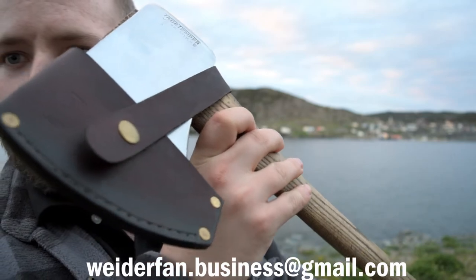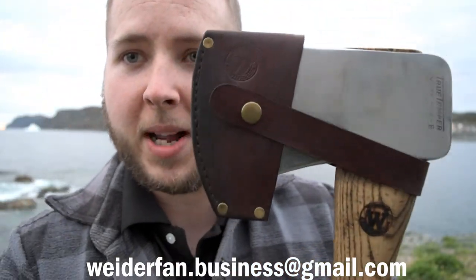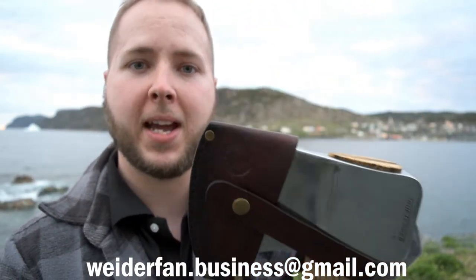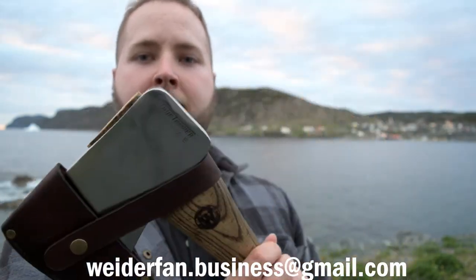Hope you like it guys. Thanks for watching this series, it's been definitely a fun one. If you want to purchase this axe, email me at the email that's at the bottom of the screen of this video. Thanks for watching. Subscribe to my channel, hit the like button. We'll see you in the next one.